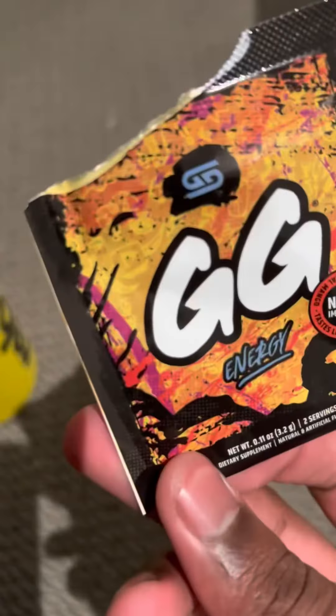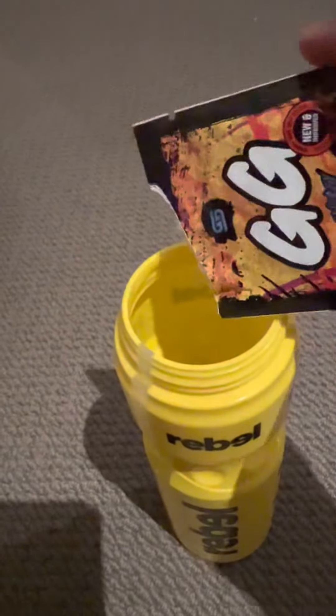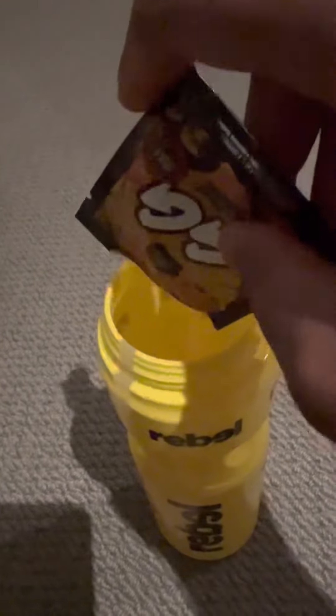Wow, that's yellow. Let's put it in here. Look at all this powder, nice. Look at it dissolve — oh damn, I almost spilt it, damn.